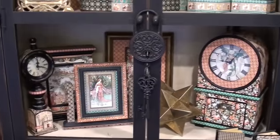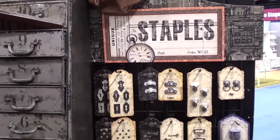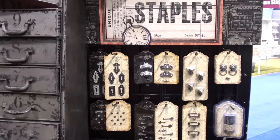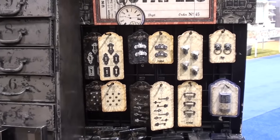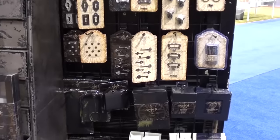There's a clock down below, more frames — an incredible array of new staples from Graphic 45. You'll find them all at Blue Moon Scrapbooking. I knew you were asking, so I thought I'd answer the question — they've got metal hardware and a variety of tags.